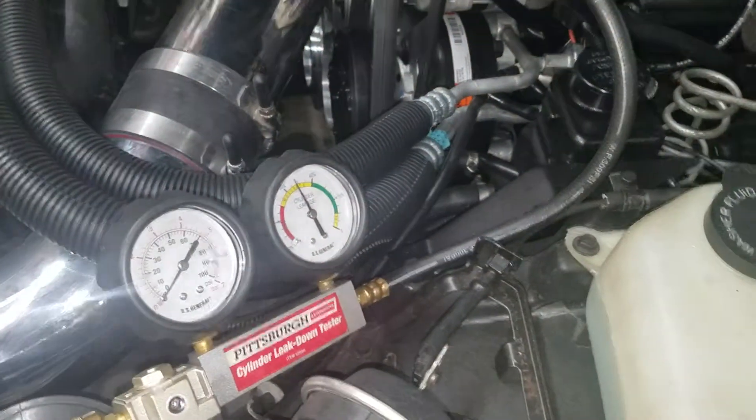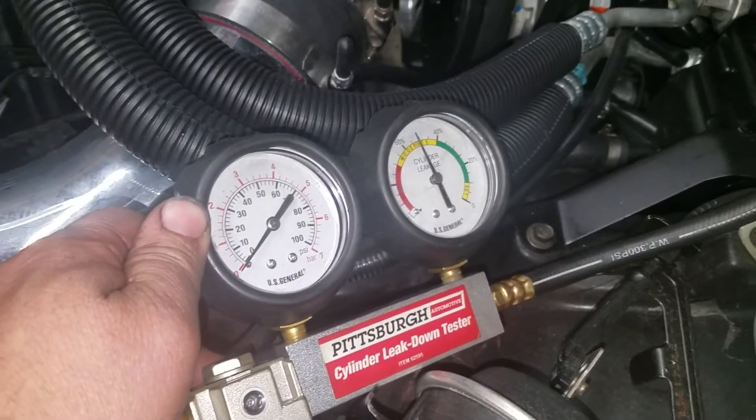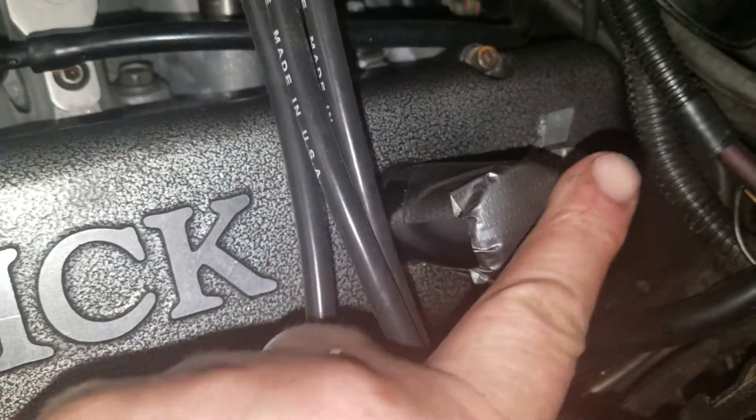All right, so here I'm using a leak-down tester to pressurize the crankcase via the dipstick tube. It's at zero because it's hooked up, but it's about 5 psi or so. You can see the breathers are taped off. You can see there's definitely air pressure in there.